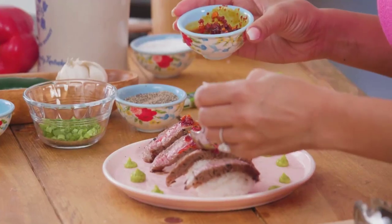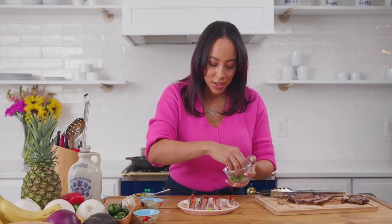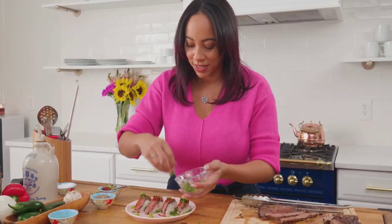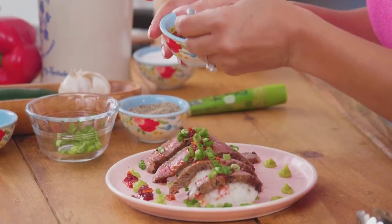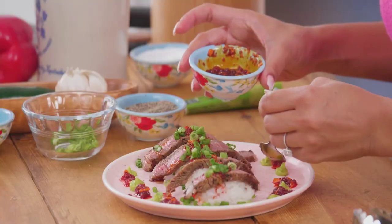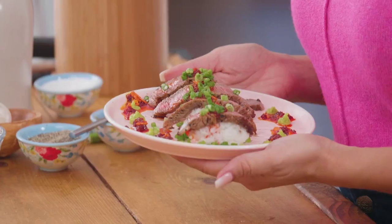I'm just gonna grab a few scallions that I already cut up and use them as decoration — you can go as heavy-handed as you like. Then I like to take a little bit of my chili oil and kind of use it to decorate the plate, just to make it a party — add a little more color and get some of those good garlic pieces in there. We're 20 minutes in and your cowboy sushi is ready to be served. Enjoy!